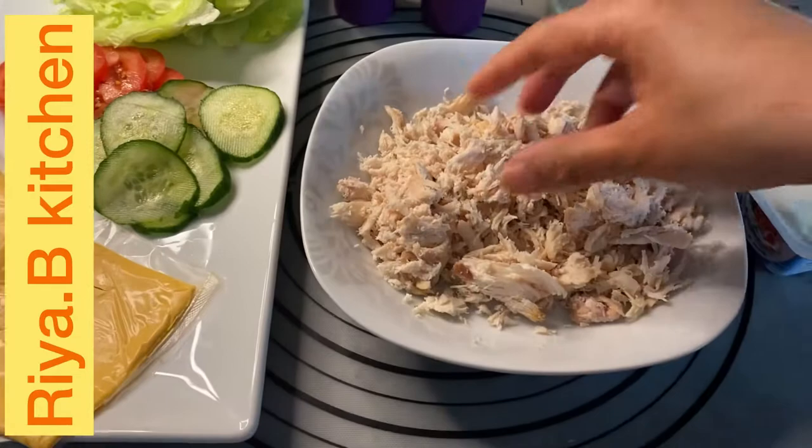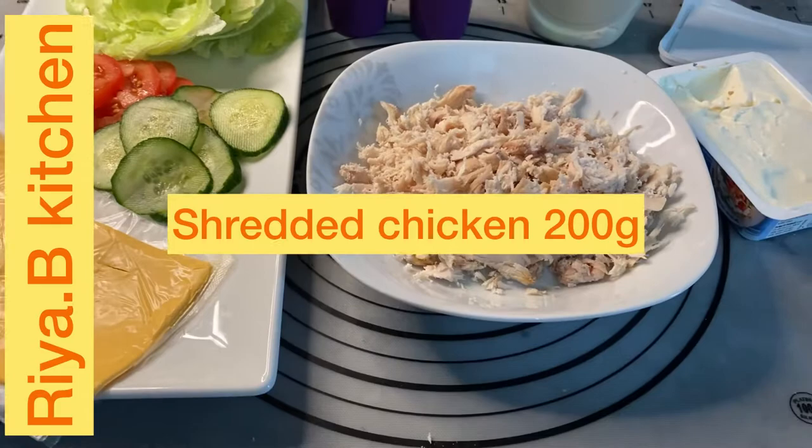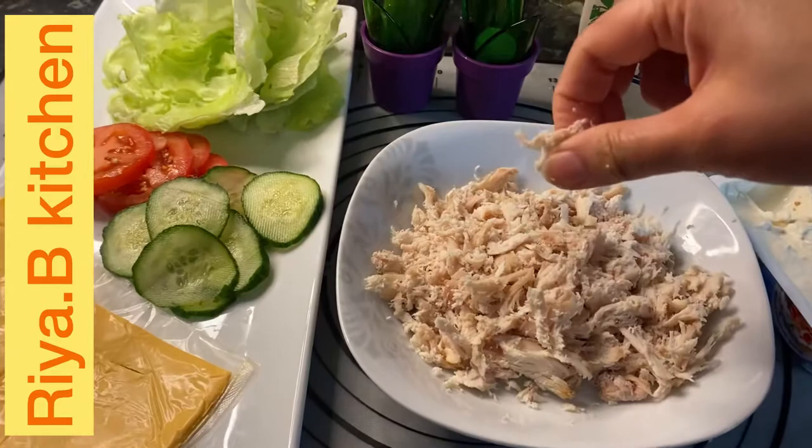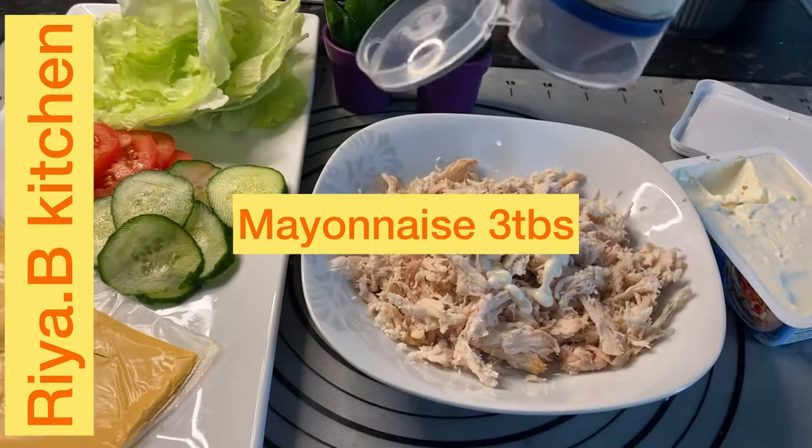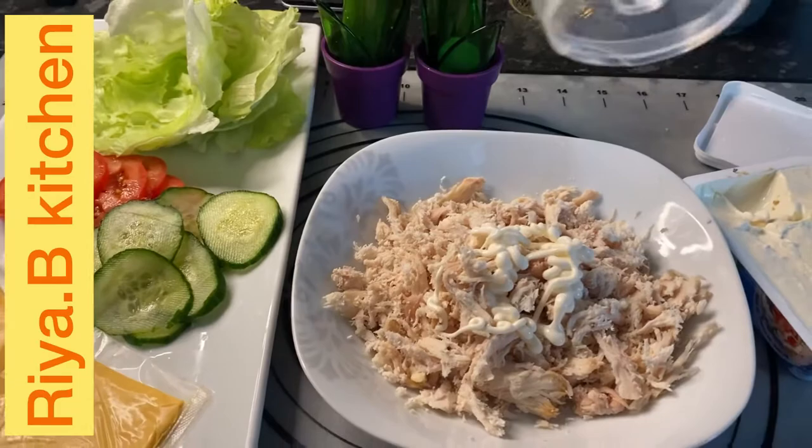I am going to make it with chicken and mash it. Depending on how many bagels you are going to make — I am going to make only 2 or 3 — I am going to use almost 200 grams of chicken. Add salt and mash it. After that, add mayonnaise — about 3 to 4 tablespoons — so that it will become a creamy paste.